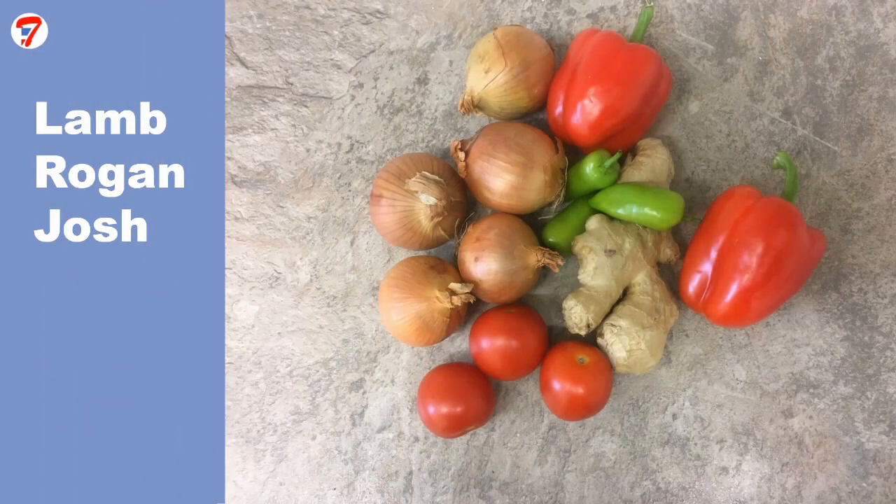Hi, I'm Tom. I'm guesting on Tan's YouTube channel Cooking with Tan and I'm cooking the best Lamb Rogan Josh you've ever had. I'm using lamb neck fillet which will be cooked slowly so that it melts in the mouth. The dish also contains peppers, tomatoes, green chillies and cashew nuts and will yield four servings.